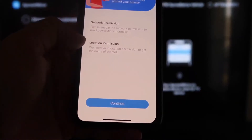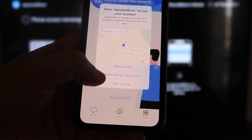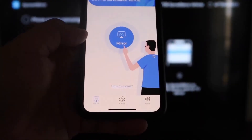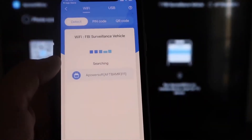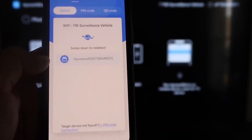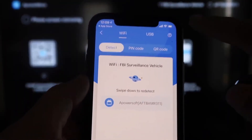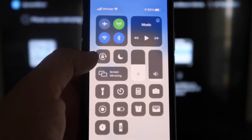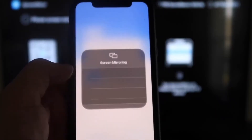It'll ask for network and location permission — click Continue, then Allow while using app. It'll recognize the Wi-Fi connection. Next, tap the middle Mirror button. It'll search your Wi-Fi network and find an icon that says A-Power Mirror. Then swipe down from the top right corner of your iPhone to bring up the options, and tap where it says Screen Mirroring.